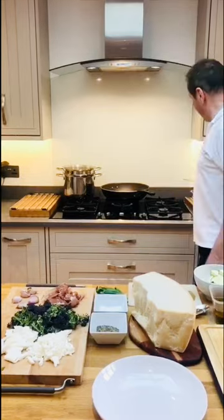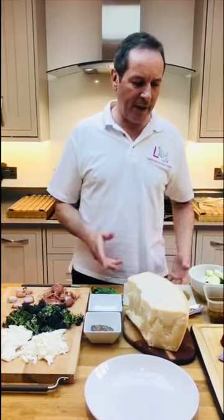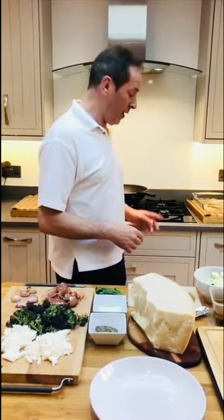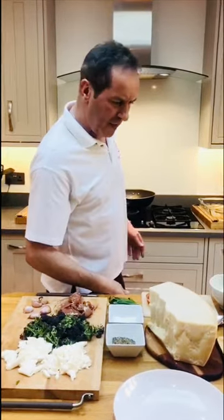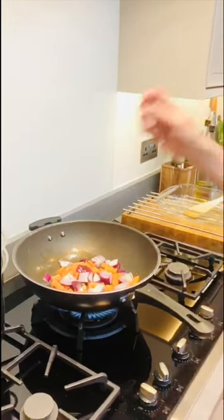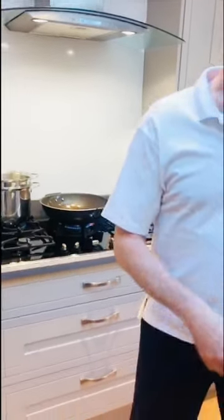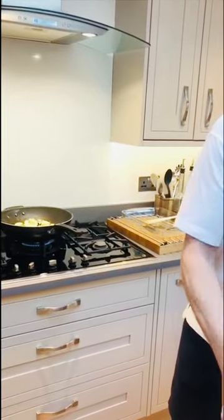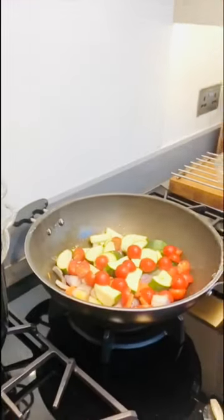Now we need to start sautéing these vegetables. Just as with meat we talk about browning to seal in the flavour, I believe you should do the same with veg. Carrots go in first, then the red onions — white onions or shallots will do just as well, whatever you've got. Then the courgettes, and the tomatoes too — we want them to ooze out all their moisture.